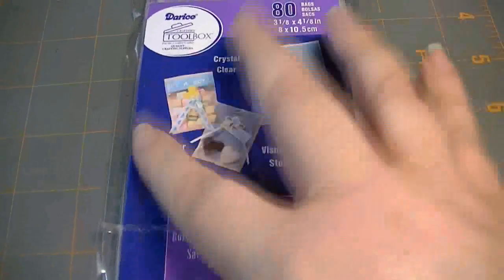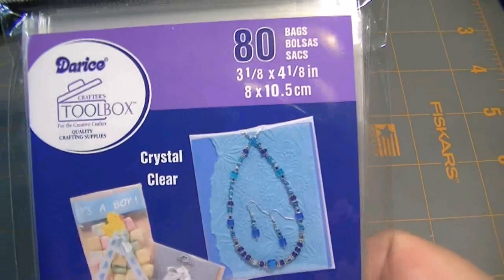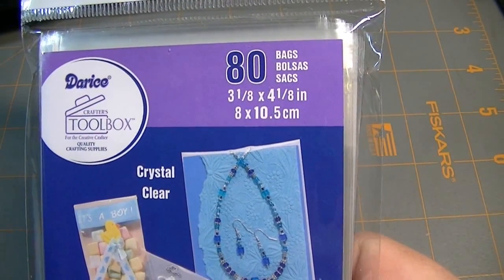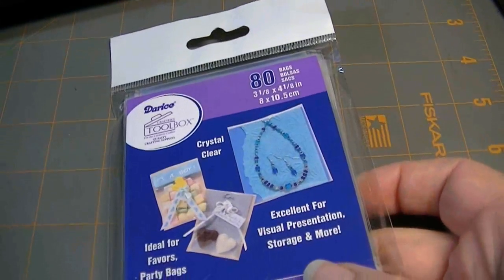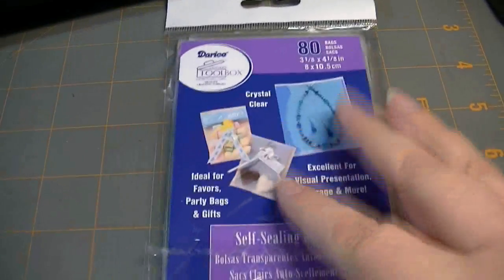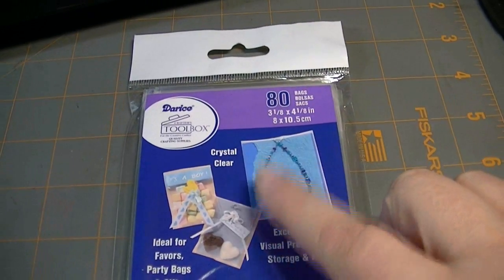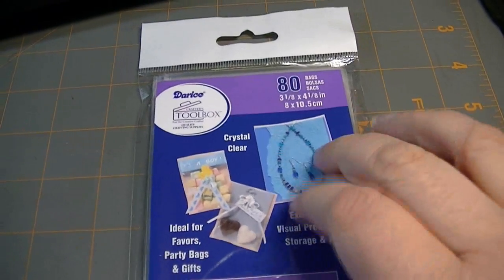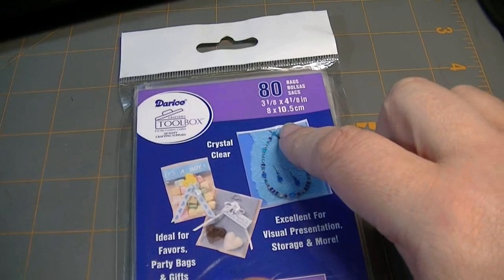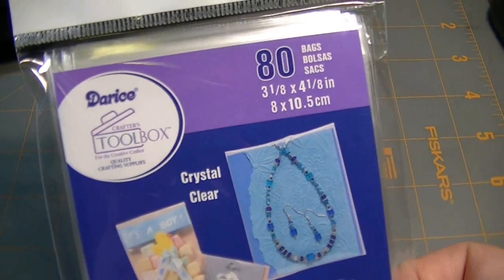I forgot to mention — I pack ATCs individually in these D'Reese toolbox self-sealing bags. They're 3 and 1/8 by 4 and 1/8 inches, and they come 80 to a pack, which gives you quite a few months' worth of sleeves. These are available at joann.com. I don't believe they're available in-store, but you could Google to see if they're available locally for you.